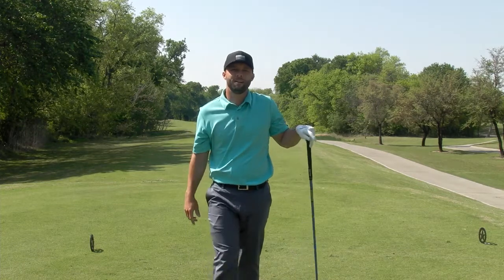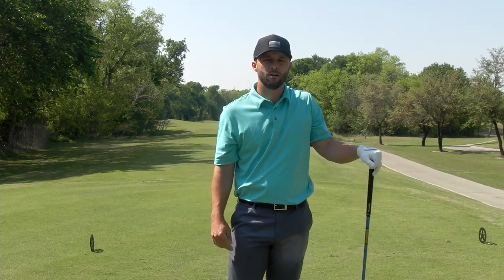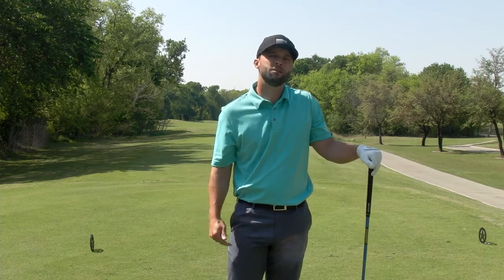Hey golfers, Britt Sherrock here. Today we're on the 13th hole at Cowboys Golf Club. This hole measures 594 yards from the back tees and plays as the number two handicap hole on the course. This is a very difficult hole. Let's check it out.